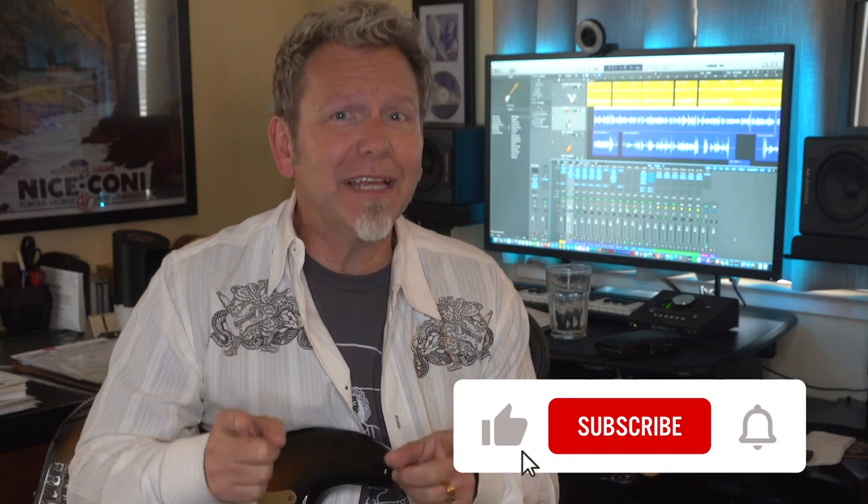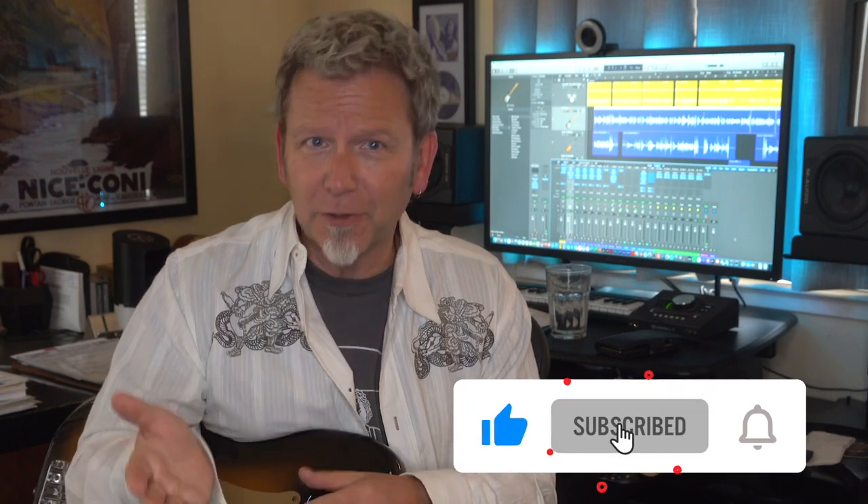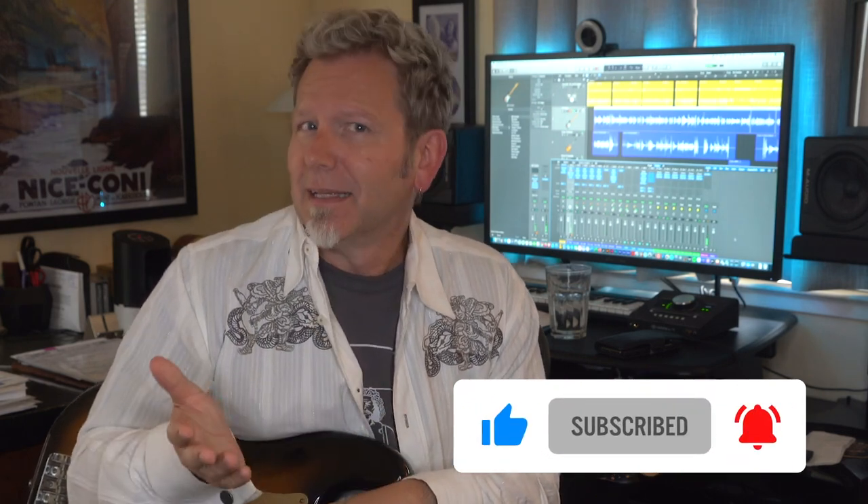I'll explain why that surprises me in just a minute, but first please take a moment to like, subscribe, and hit the bell so you get notified about new videos. Let's get some basics out of the way. What is a bass guitar — also known as electric bass, or just bass? Make no mistake, it is an electric guitar, just a different kind. It's the lowest pitched member of the guitar family, tuned a full octave below a standard guitar.